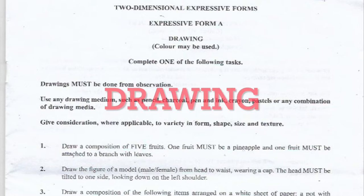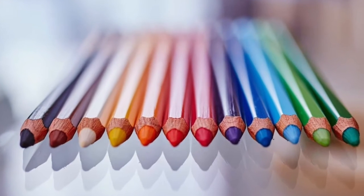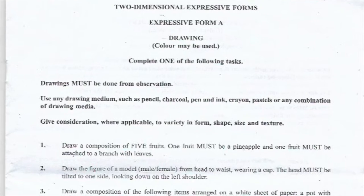2021 CSEP Visual Arts Drawing Exam Questions, Expressive Form A. Drawing — color may be used. Complete one of the following tasks. Drawing must be done from observation using any drawing medium such as pencil, charcoal, pen and ink, crayon, pastels, or any combination of the drawing media. Give consideration, where applicable, to variety in form, shape and texture.